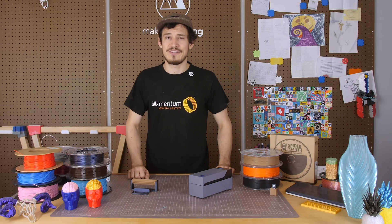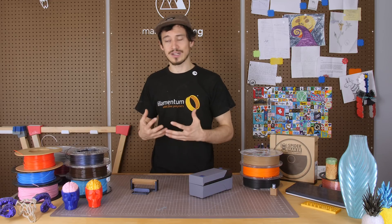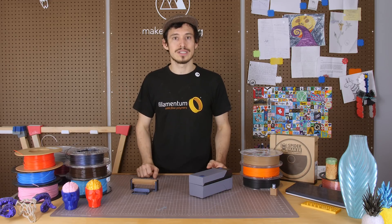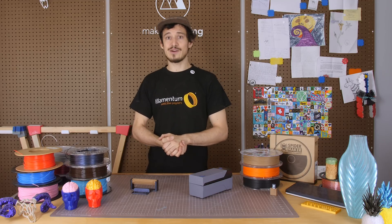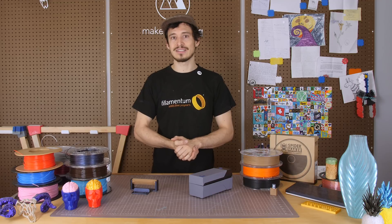Here I've gathered a bunch of my favorite PLA filaments — from the ones that I just trust to work, to some of the more flashy ones that make your piece really stand out. In this video I'll be sharing some of my favorite PLA filaments as well as some cool models I made using them.